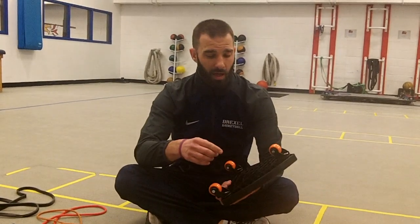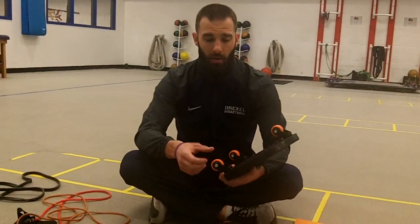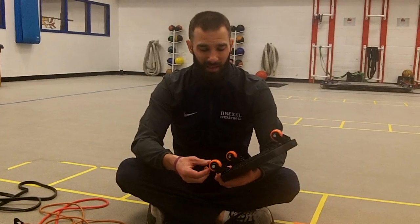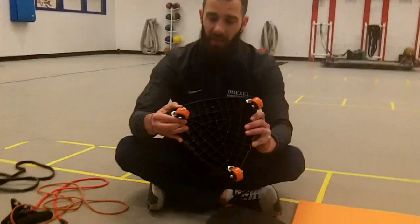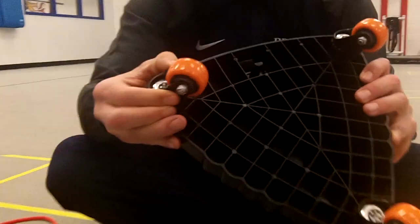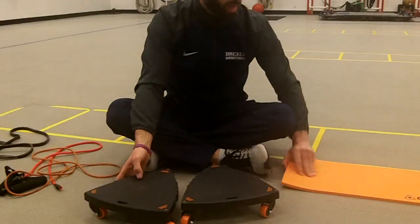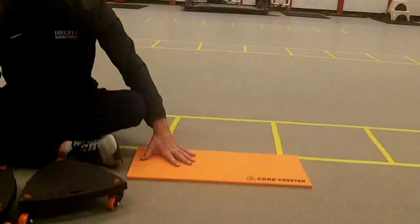Number one, the construction is awesome — really hard plastic. The wheels, I think, are better than an Abdali where they're not plastic; they're actually almost like a rubber. If you get in here close, you can see even the steel construction around. Everything seems to be on there really, really good. Haven't had any issues with them. And when you get them, you get two Core Coasters and then you get a mat to go along with it.